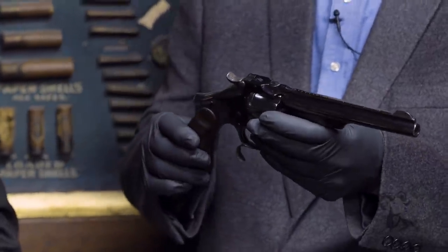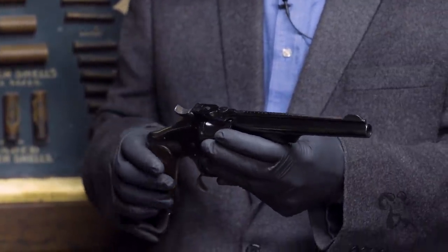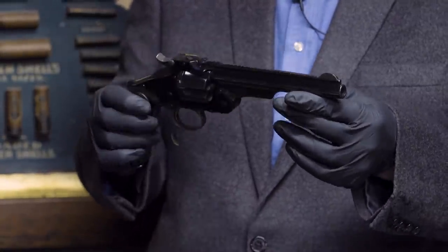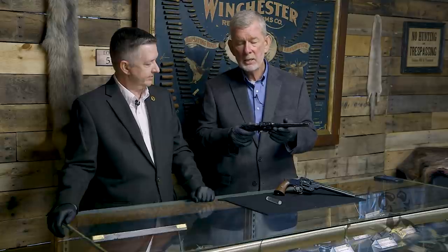Naturally, it's chambered in .44 Russian. The thing that interested me about this gun was it wasn't made by Smith and Wesson — it was made by the Russians at the Tula Arsenal. They did it on equipment they bought from Ludwig Loewe, the guy that founded DWM and went on to make Lugers and that kind of stuff. So this is a really finely made gun, every bit as nice as something Smith and Wesson would have cranked out back in the day.